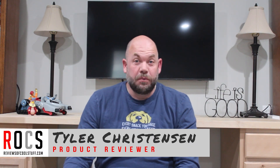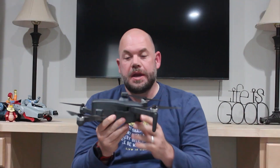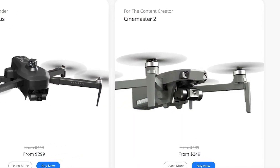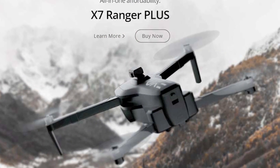Hey guys, it's Tyler from Reviews of Cool Stuff and today we're looking at this. This is the EXO X7 Ranger Plus drone. EXO is a new company, they've just been around a couple of years and this is kind of their star drone — it's their middle of the run, which for them is high end. They do have a few that are a little fancier, specifically for professionals, and then they have an entry level drone in the $150 range, I think it's called the EXO Scout. This is the Ranger Plus — they used to have a Ranger, now they just have the Ranger Plus, and they do it well.